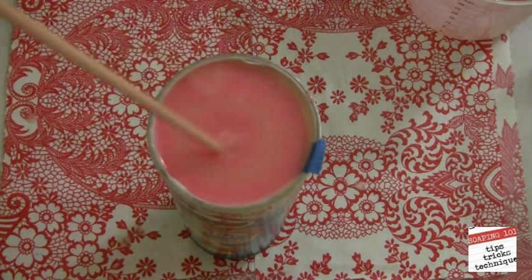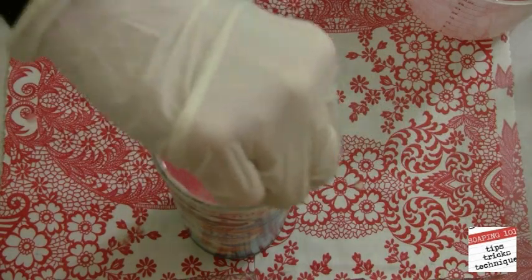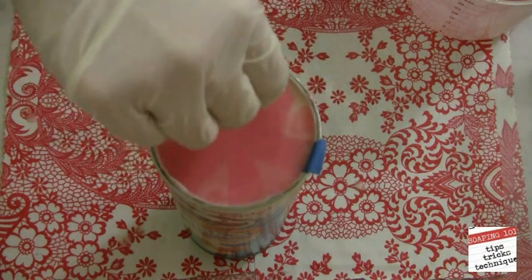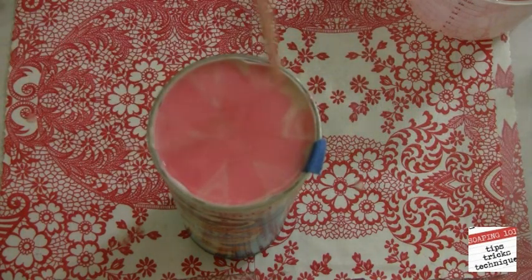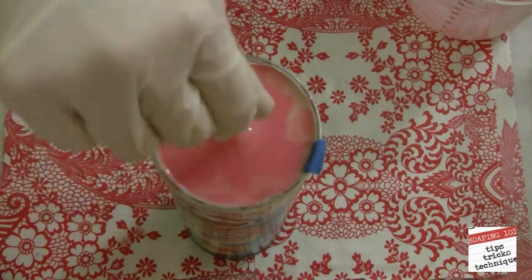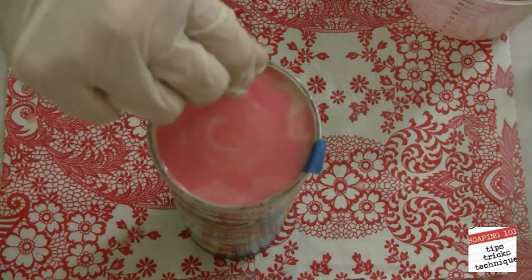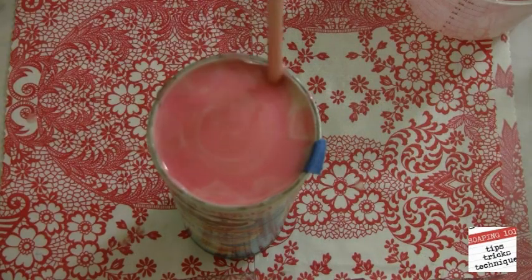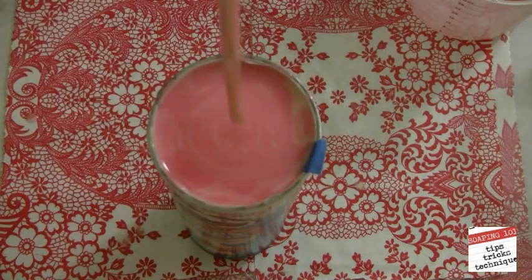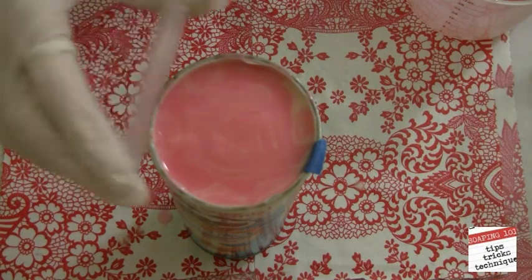Now that the mold is filled up, I take my wooden skewer and try to create a flower pattern from the center out to the side, and then from the outside in. We'll throw the cap on that and let it gel overnight.